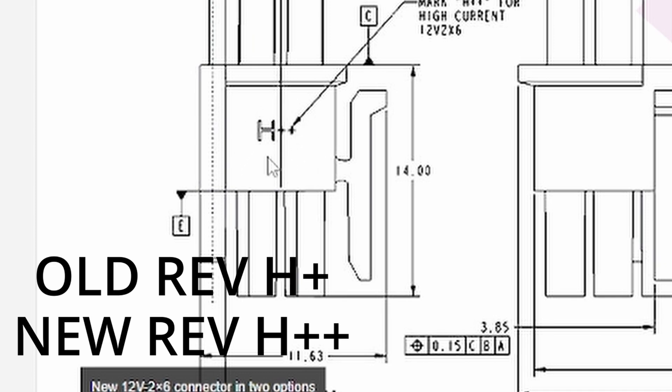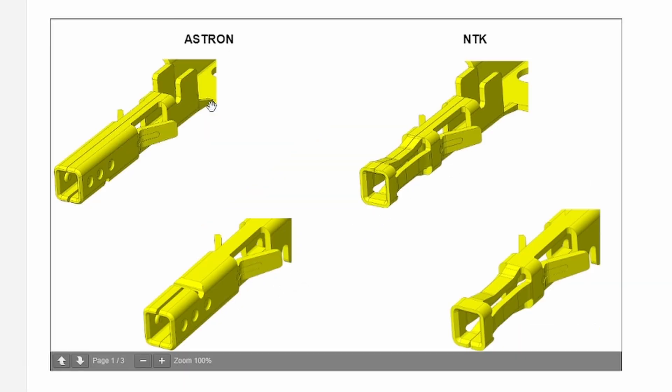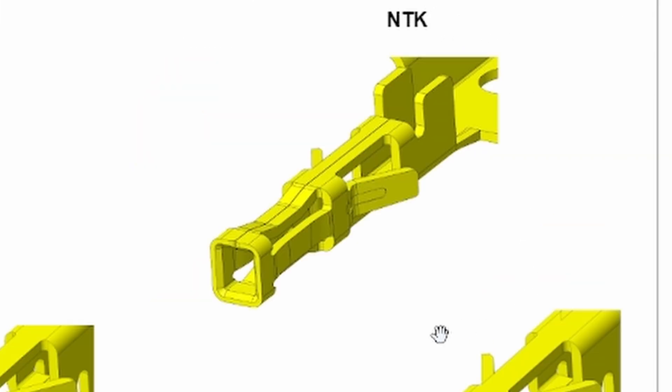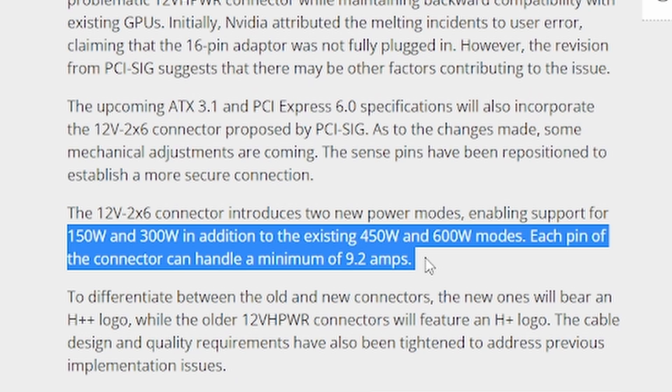Another issue with the original 12-volt high-power cable, according to Igor's Lab, was the older three-dimple style Astron connector inside the actual cable. They want to potentially switch to a new four-spring design from NTK, which has been used in other cables before and should help create a better connection between the card and the cable. This new design will handle a minimum of 9.2 amps and will come in four variants: 150W, 300W, 450W, and 600W.